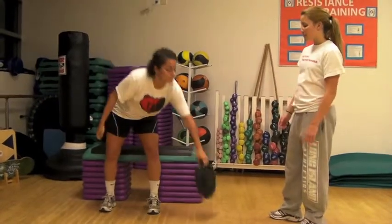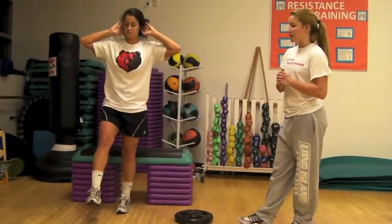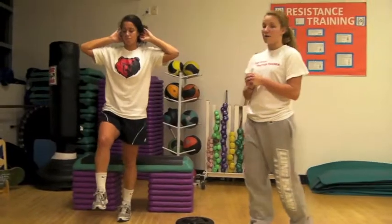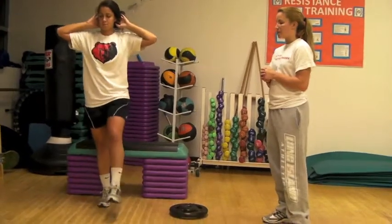Then you're going to progress to a one-legged bodyweight squat. This is for ten reps until expert level is achieved to make sure that the quality of form and technique is correct. You're going to do ten reps on each side for three sets.